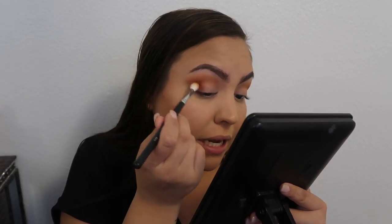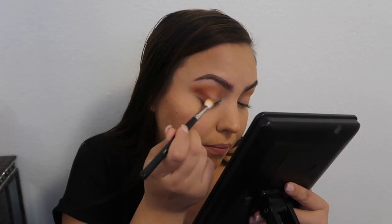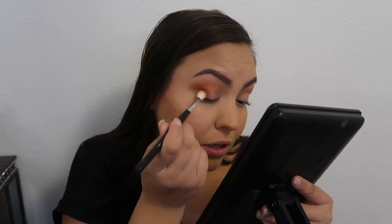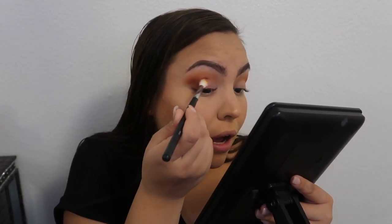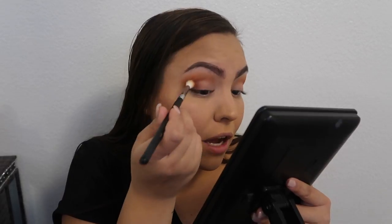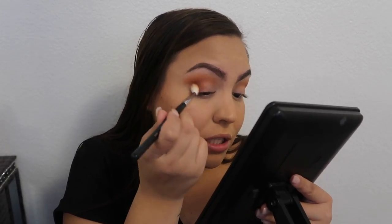The next color I'm going to be using is 'no beans' — and by the way, I love the names that he picked for the palette. I'm just blending that shade with the '10 off' shade, kind of dragging it a little bit toward the center of my lid, not too much, only with what's left on the brush because I feel like it's already pretty much all gone.